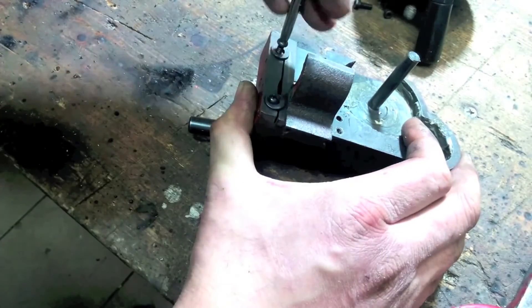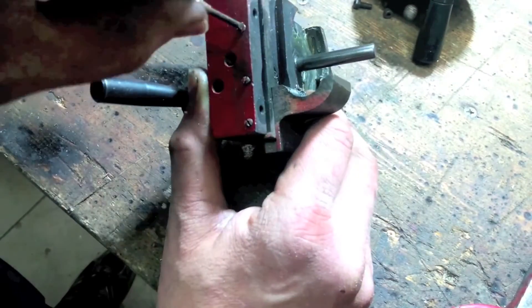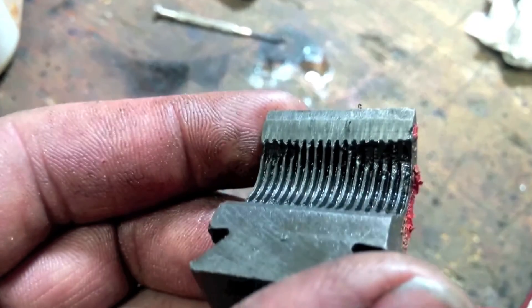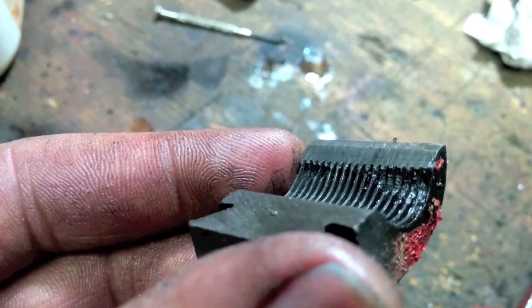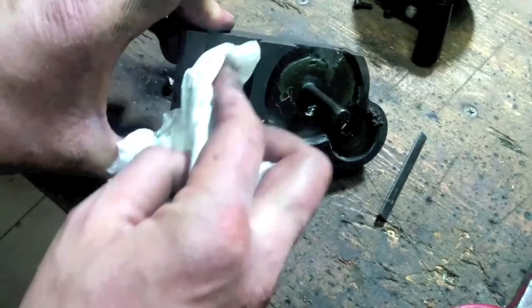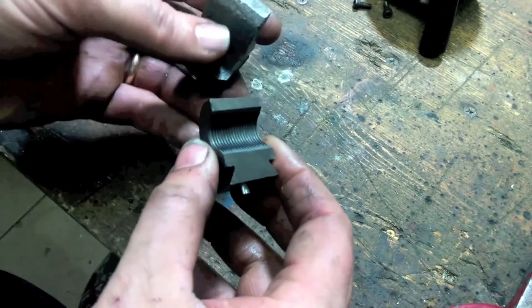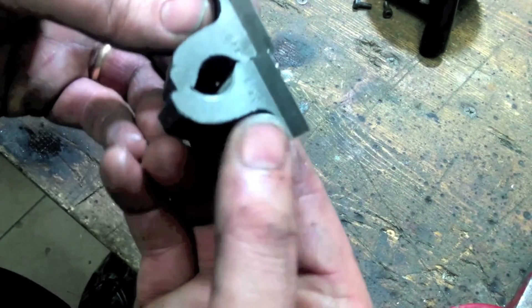Disassemble the old half nut — it is really very worn. Clean it well and apply a little bit of oil. Here is our kit. It consists of two half nuts that connect to the lead screw, as on larger lathes.